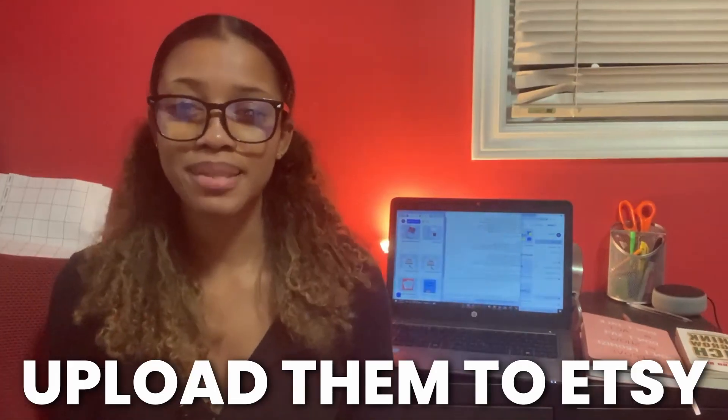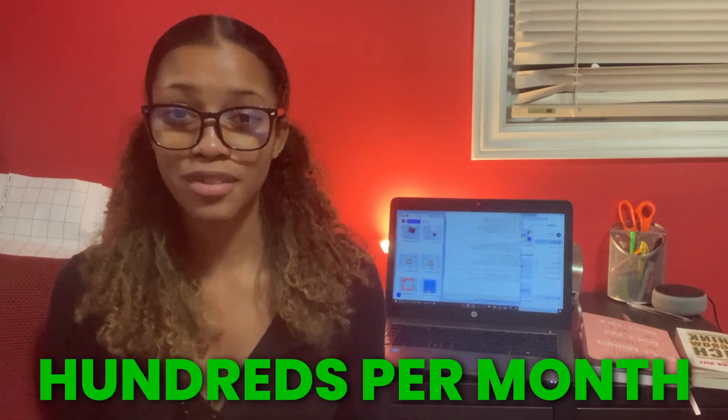What if I told you that you could create printable cards like this on your laptop, upload them to Etsy, and start earning hundreds of dollars per month?